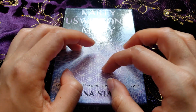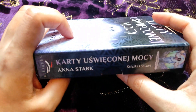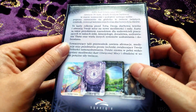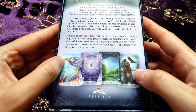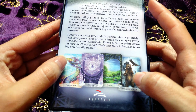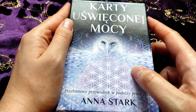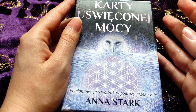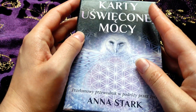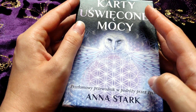We can start — as you can see the box is made of cardboard, very thick. The book looks like this on the other side, and as you can see this is a Polish edition.